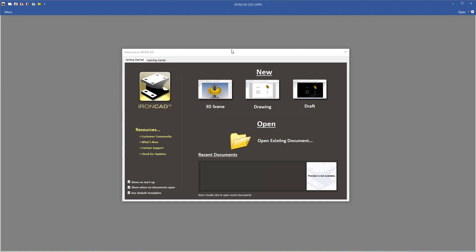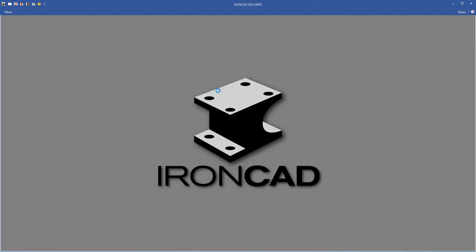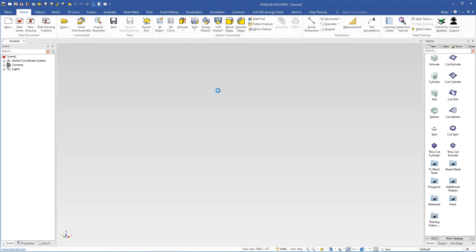In this video we will continue to practice the drag and drop method and how to handle the camera. We need a new 3D scene, so I click this button and then come over to the starter catalog. I will drag an extrude shape and drop it here.